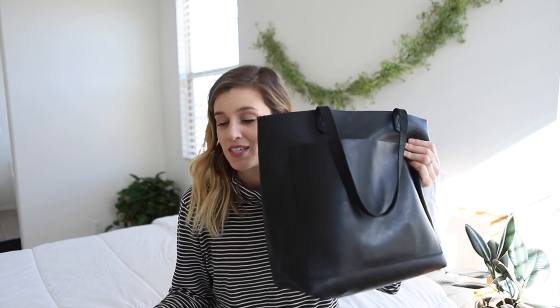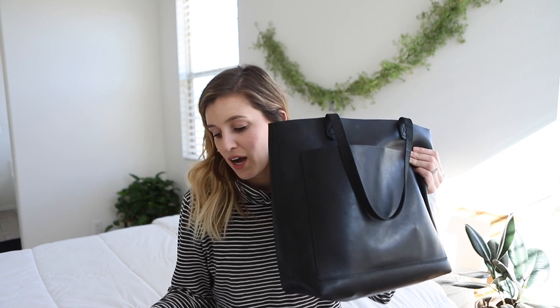I have the bag in black — the color is actually true black. On Nordstrom right now, this is selling for $158. The size is 13 inches wide, 12 inches high, and 5½ inches deep.